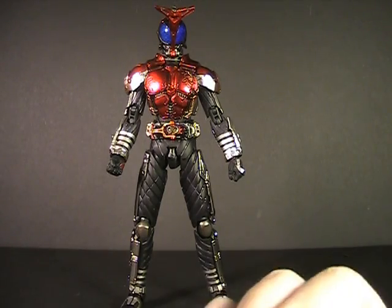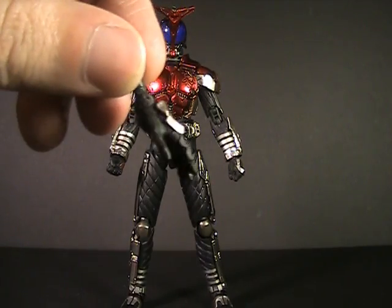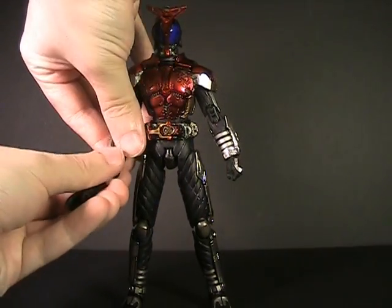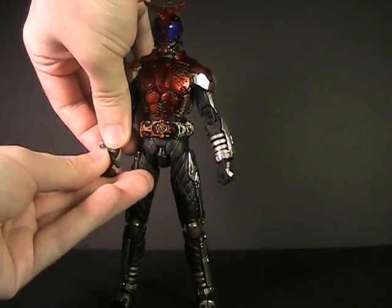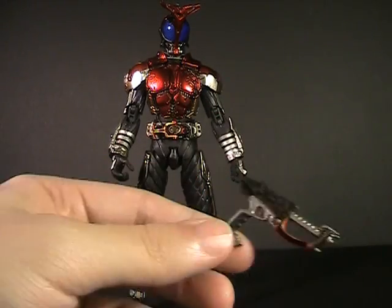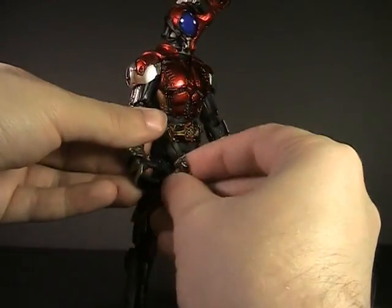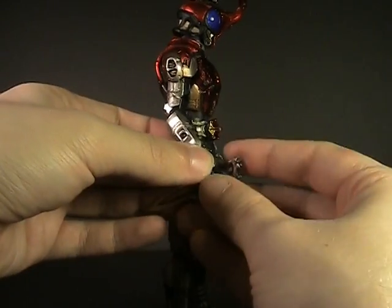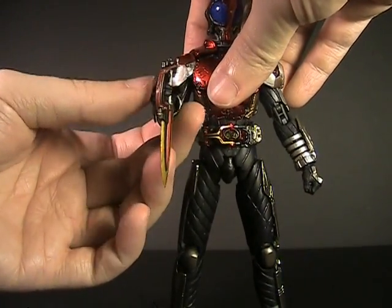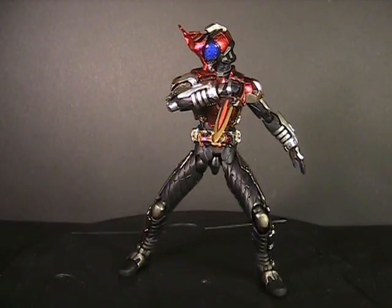For accessories, he gets pretty much the standard fare: multiple hands including two fists and relaxed open hands, plus hands for grabbing weapons. Kabuto's weapon is his kunai, and he comes with all three forms represented individually — the axe form, the blaster form (basically the same thing without the huge blade), and his traditional kunai. Getting the fingers inside the hand takes a little flexing on the thumb, but nothing that's going to break the toy. It's a nice accessory count to include all three modes as individual pieces.